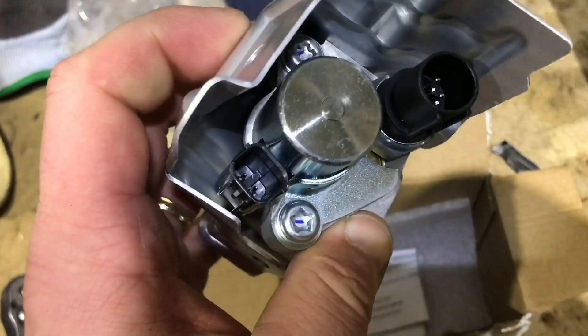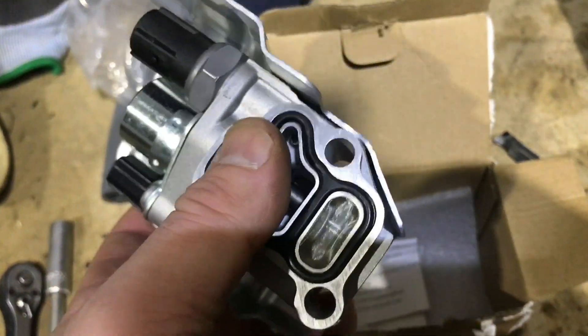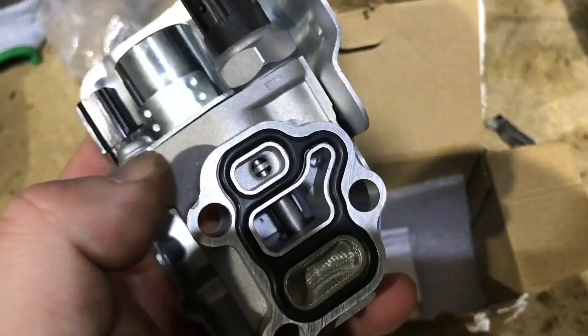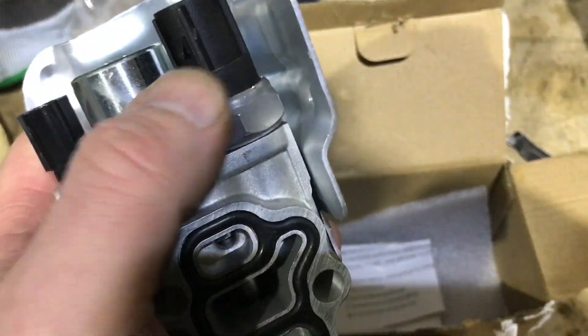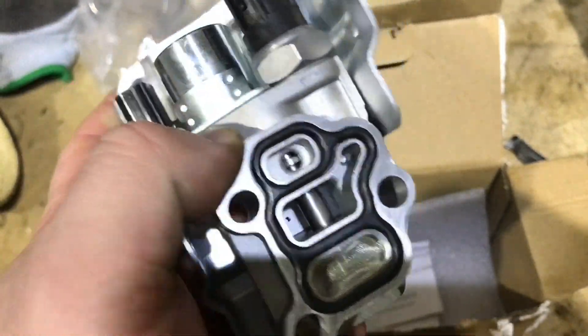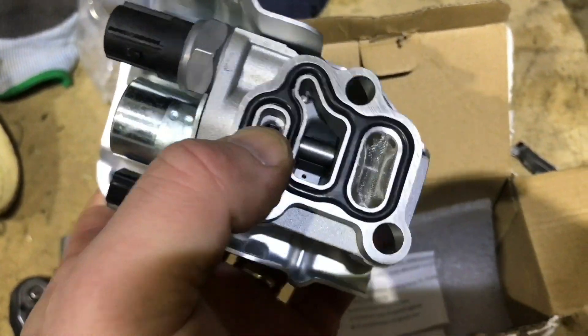It's 33 euros for the VTEC solenoid. It's probably three times that price if it comes through a shop. This solenoid is 33 euros. We can see this VTEC solenoid, and if you want, you can replace the VTEC solenoid yourself.